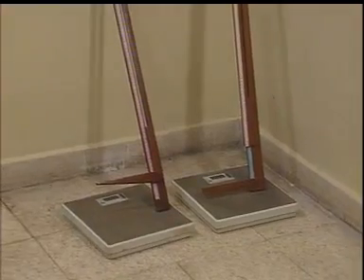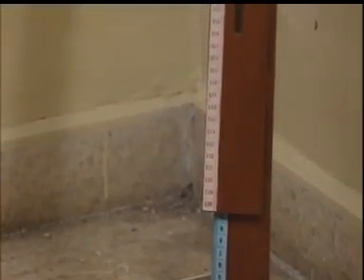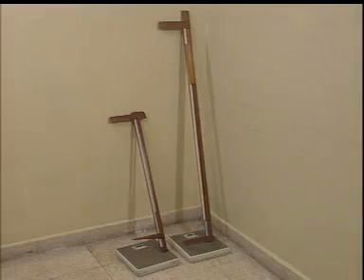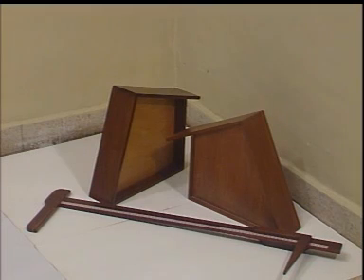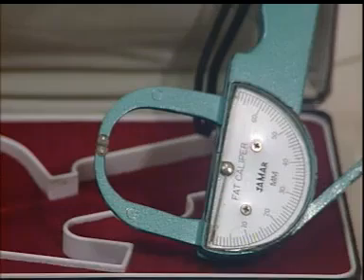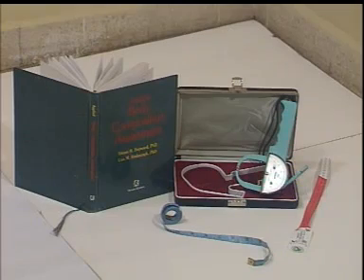Alat-alat yang diperlukan dalam penilaian status gizi antropometri orang dewasa adalah: timbangan berat badan, pengukur panjang depa dengan kapasitas 200 cm, pengukur tinggi lutut yang terdiri dari dua alat yaitu alat ukur sepanjang 70 cm dan penyangga kaki, alat pengukur tebal lemak bawah kulit yaitu skinfold kaliper, dan pita LILA untuk mengukur lingkar lengan bagian atas.